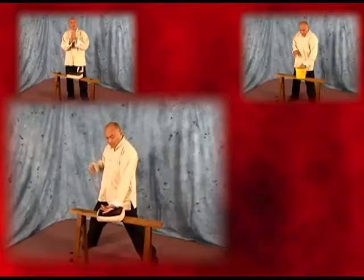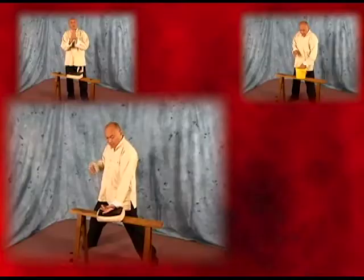We will also learn the internal Qigong systems from each one of these arts, including Tai Chi, Xing Yi, Bagua, and Luho Bafa, and we will finish by reviewing the internal training system for the Iron Palm, learning how to apply the vibrating palm with a rippling energy in all of the strikes.